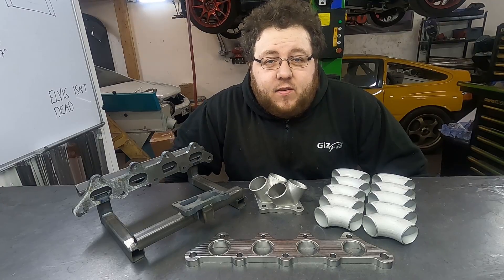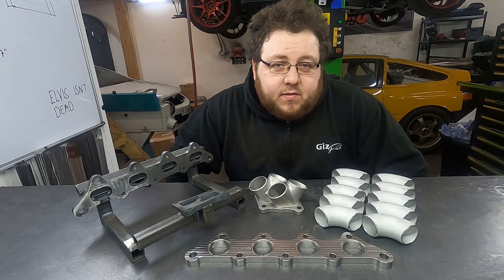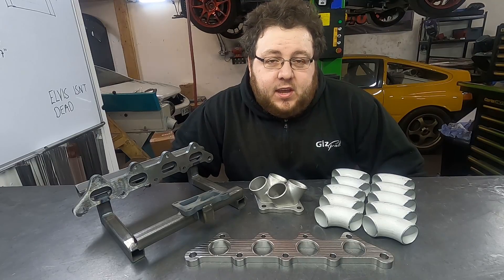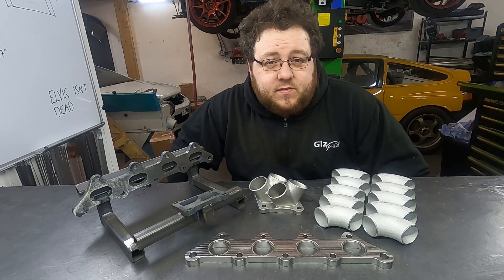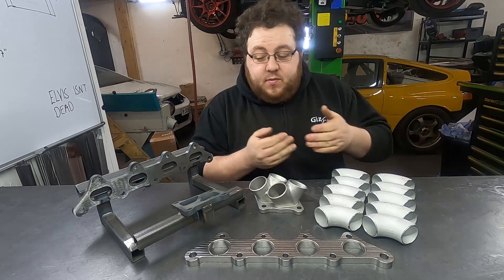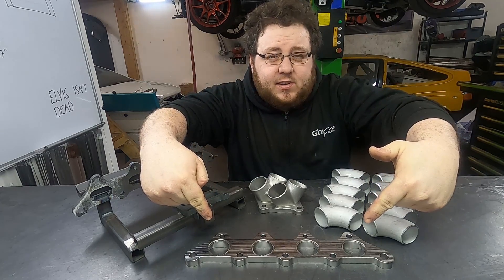Welcome to another exciting manifold building video. Today we're going to build what I call the baby Evo manifold. It allows us to bolt the Evo T-05 twin scroll turbo to the Mitsubishi 4G15 engine. We've got a pipe, we've got a jig, a collector, and we've got a nice lovely flange there.